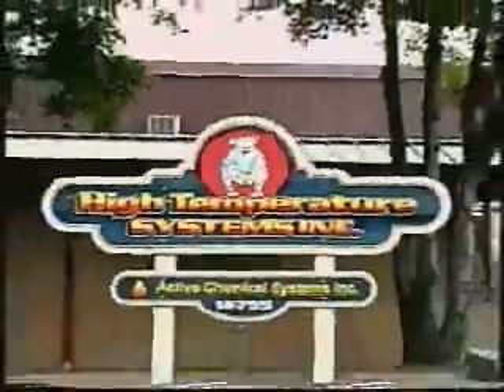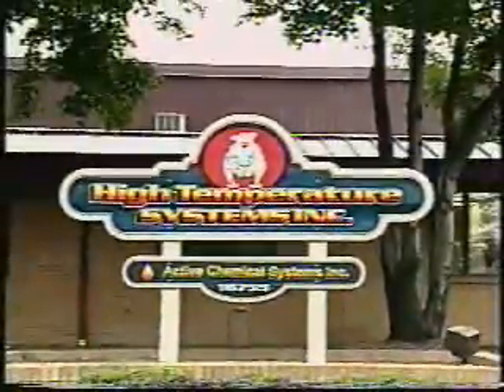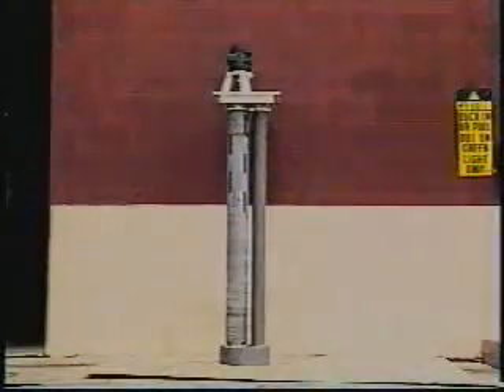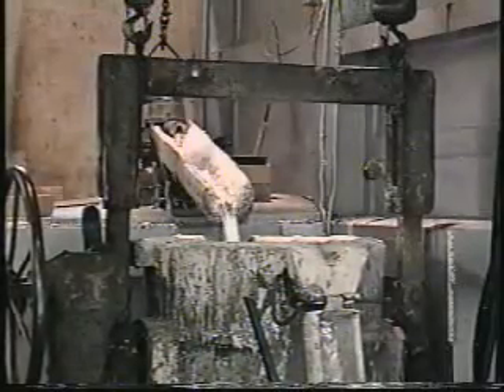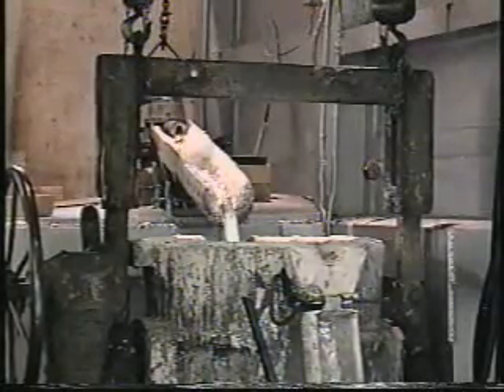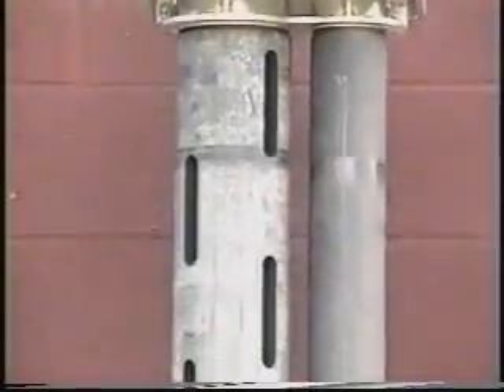High Temperature Systems carries a complete line of molten metal transfer and circulation pumps. Our Bulldog series is both a transfer and circulation pump. They can transfer molten metal higher and farther than any other type of open style pump.